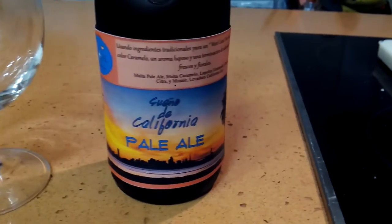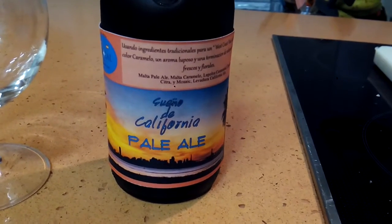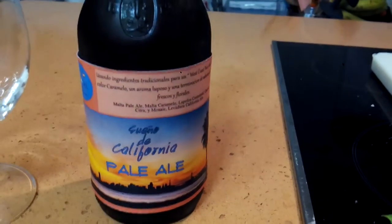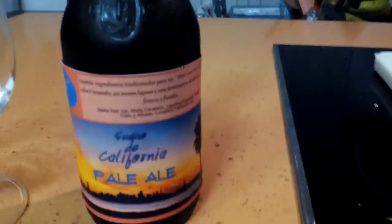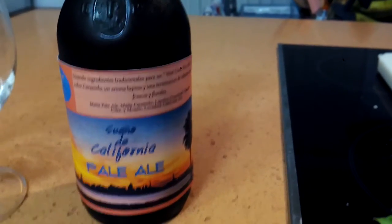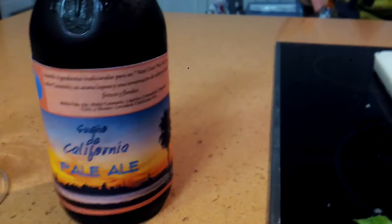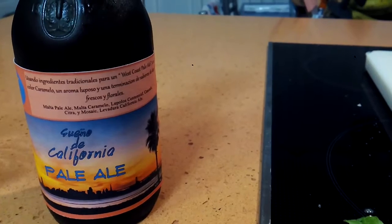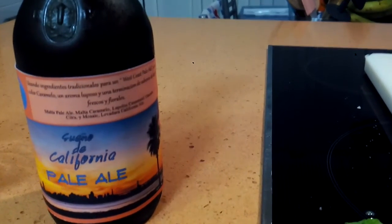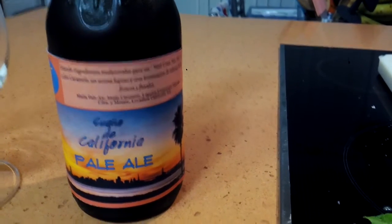First and foremost, this is a California Dreamin' Pale Ale — not a sueño de California pale ale. I wrote and designed this label. This is the one I was sticking on with gelatin in my other video, so if you haven't seen that you can certainly do so. The ingredients are pale ale malt, caramel malt, hops — Centennial, Cascade, Citra, Mosaic — and California ale yeast.